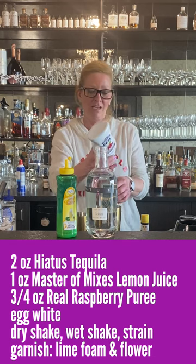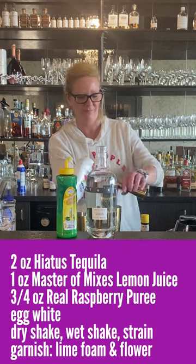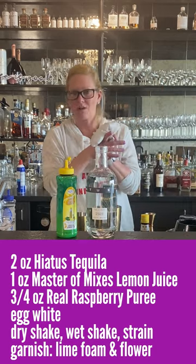A little got away from me — it happens. We just go with the flow. And then we're gonna use an egg white.